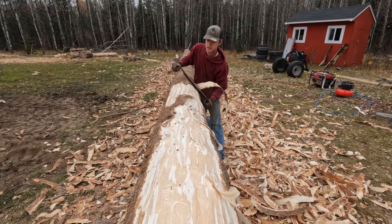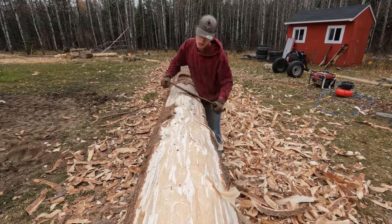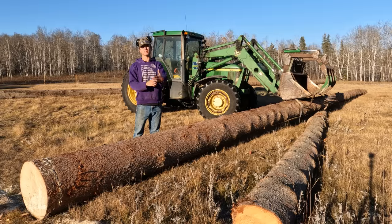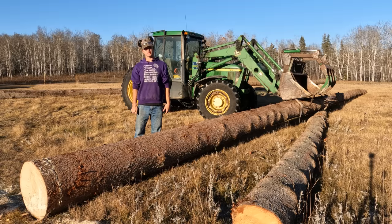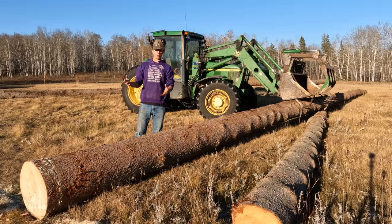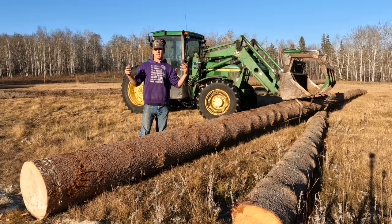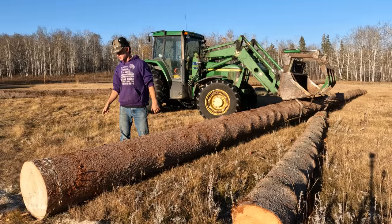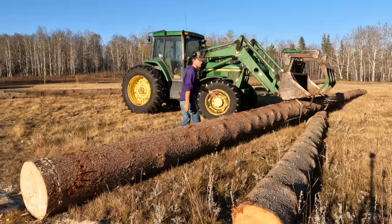Everything stops at that knot. We have to be really careful handling logs this big — it's quite a front end loader on this tractor and it's capable of lifting a lot, but this log is so massive. It's about 68 feet long and definitely a few thousand pounds, I would guess. It's extremely tippy. I barely got it loaded. Let's see if we can get it peeled.